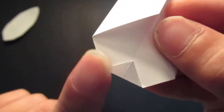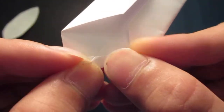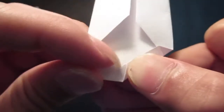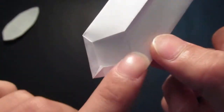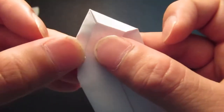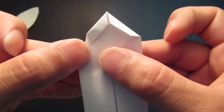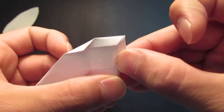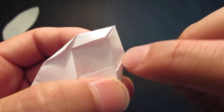And now you see this edge right here — you want to fold that edge right on to that center line, like that. Same thing on this side — this edge onto the center line. Then you're going to fold these two corners here in a downward angle like so. This edge has to be almost parallel, or you can make it parallel to the center.